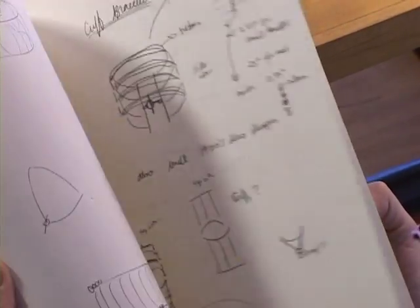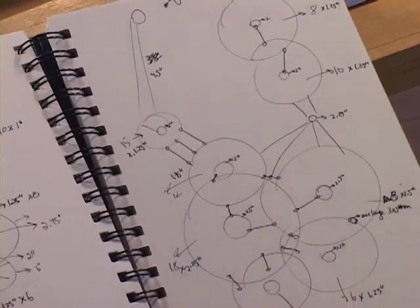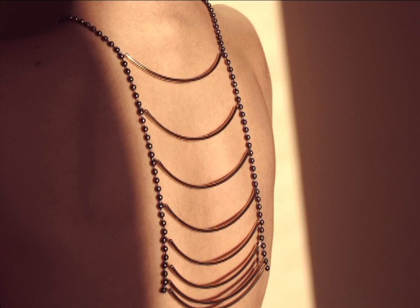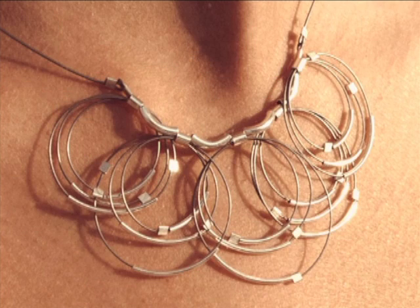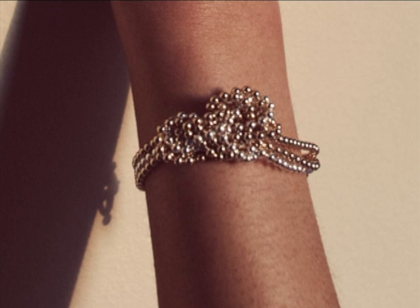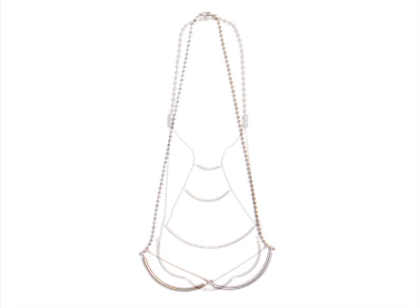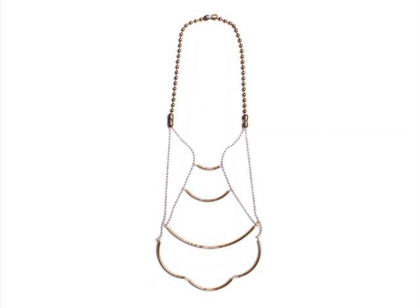The steps I go through to create a piece typically start with a sketch. I do a lot of line drawings and think about how the silhouette is going to be. I'm thinking about it on the body — do I want something drapey and long, or tight on the neck, or nestling on the wrist? I start there, get an idea of the size I want and the way the silhouette is going to be.